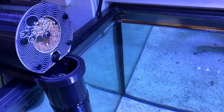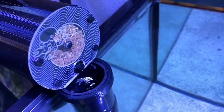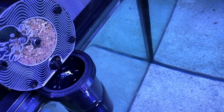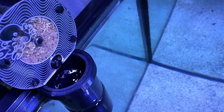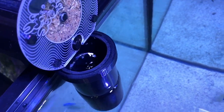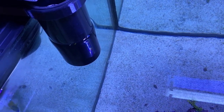Many reef fish have evolved to continuously eat small particles out of the water column. The plank feeder is specifically designed to allow this type of frequent micro-feeding technique. Start by feeding very small portions and gradually increase the frequency and amount while observing how your fish and aquarium respond to the new food source.